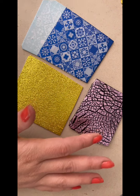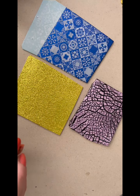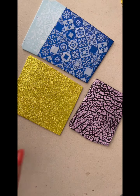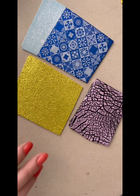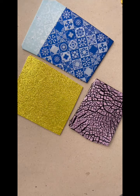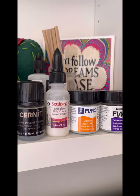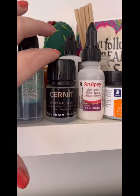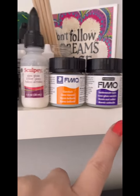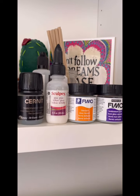With sealing your polymer clay, you can of course use resin — that will give a domed, super shiny effect. I can link in my description box a tutorial I did all about resin doming your polymer clay pieces, if you're interested in that. Otherwise, I do generally just seal using a polymer clay specific sealer. There are a few different ones on the market, and these four here are the ones I tend to use the most. Because my foils are shiny, I would use one of the gloss sealers, not the semi-gloss or the matte, because I want my foils to remain shiny.